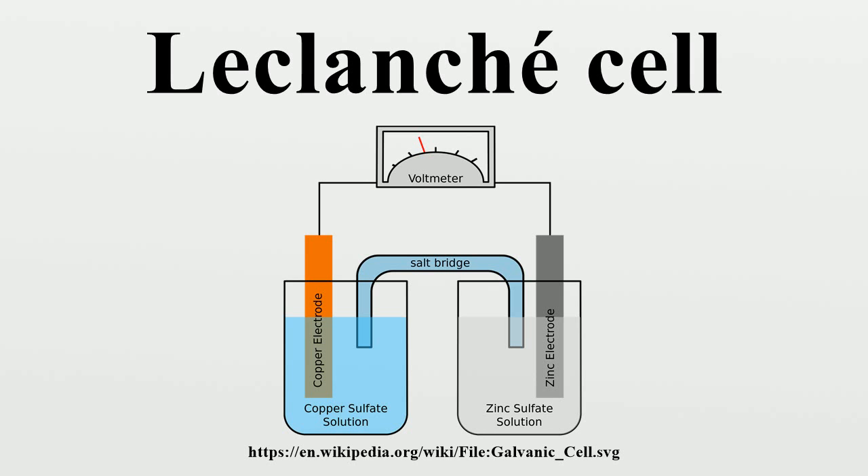The original form of the cell used a porous pot, which gave it a relatively high internal resistance, and various modifications were made to reduce it. These included the agglomerate block cell and the sac cell. In Leclanché's original porous pot cell, the depolarizer, which consisted of crushed manganese dioxide, was packed into a pot, and a carbon rod was inserted to act as the cathode. The anode, which was a zinc rod, was then immersed along with the pot in a solution of ammonium chloride. The liquid solution acted as the electrolyte, permeating through the porous pot to make contact with the cathode.